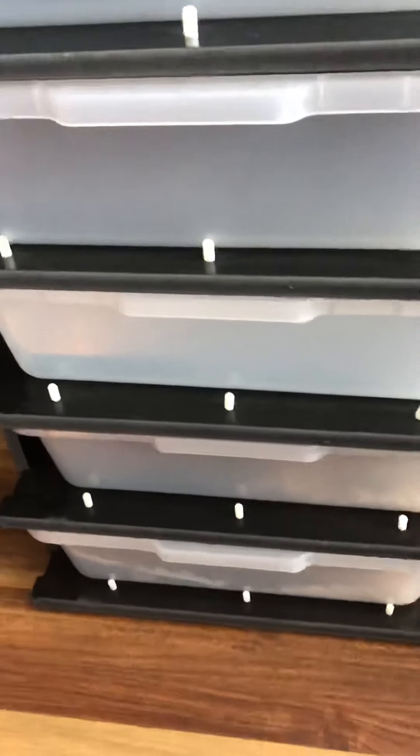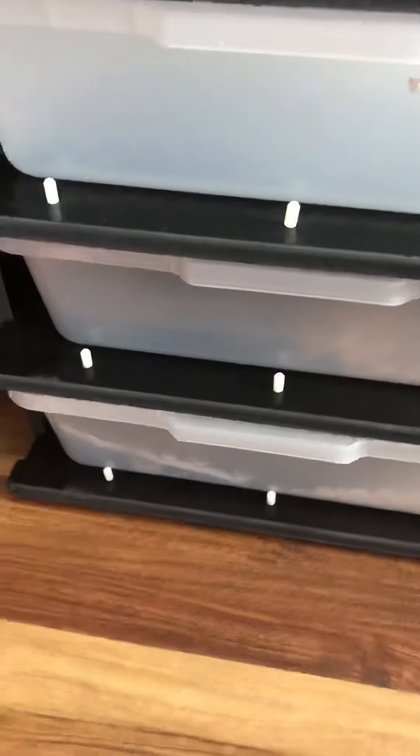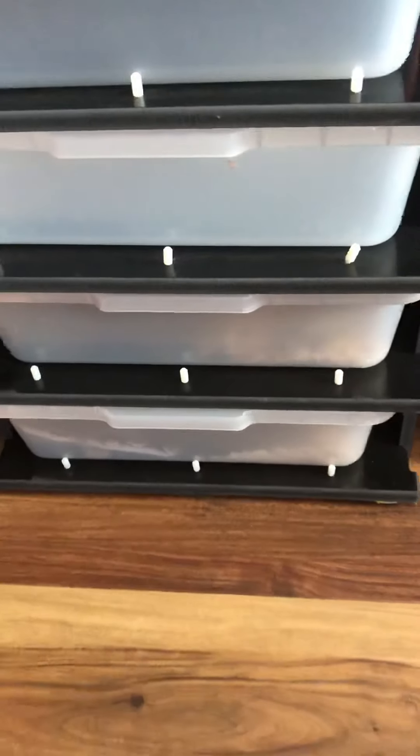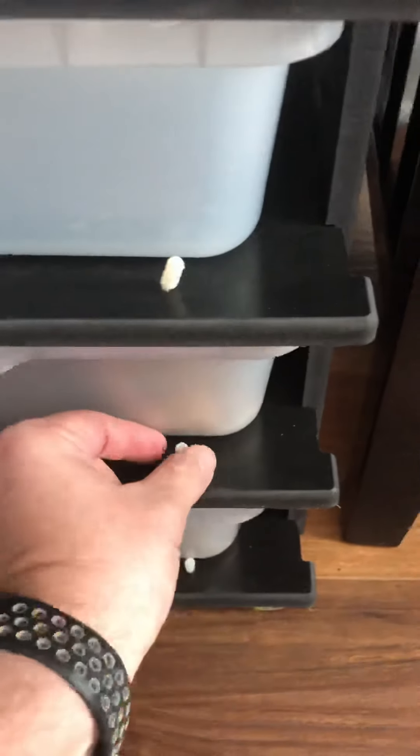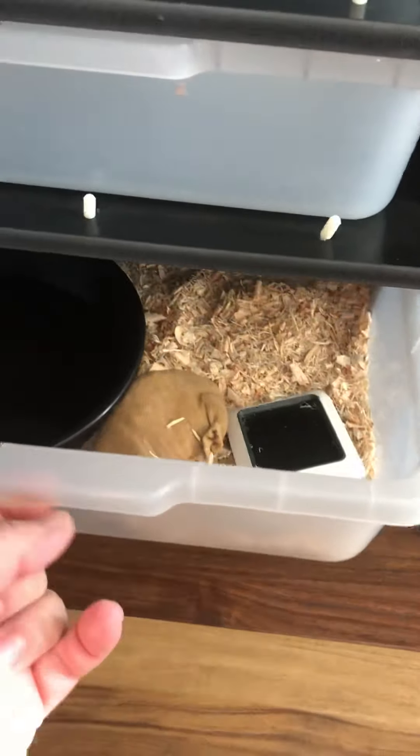This is the setup for the snakes — I'm not showing them at all. Got the V6E six racks, I really like it. Right now I'm at two snakes, but once I get more and start breeding I am going to get some more.